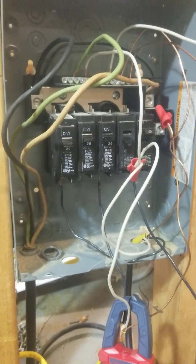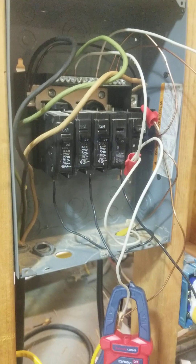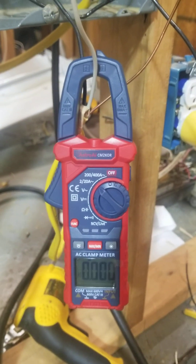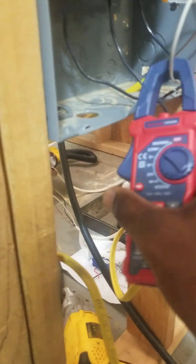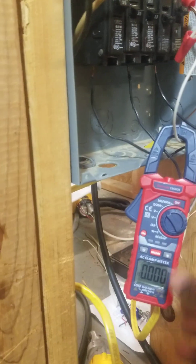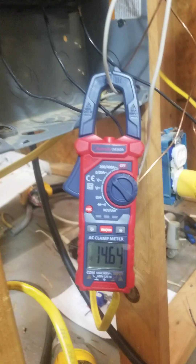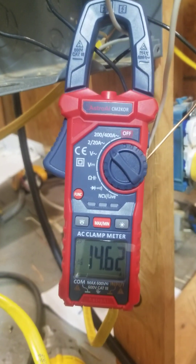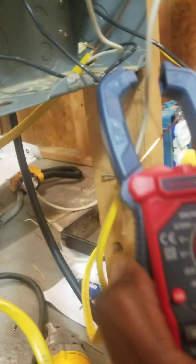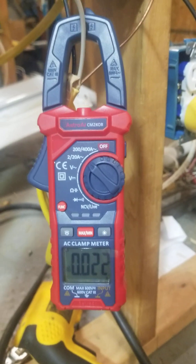It only takes 0.04 amps to start to do some damage and you can actually get killed at 0.06 amps. As you see, this particular circuit is off. Now let me show you how many amps this is drawing — I'm going to turn this breaker on for the heater. I'm already reading 14 and a half amps. Now I bring it over here and remember I had zero amps earlier — I'm already picking up 0.2 amps.